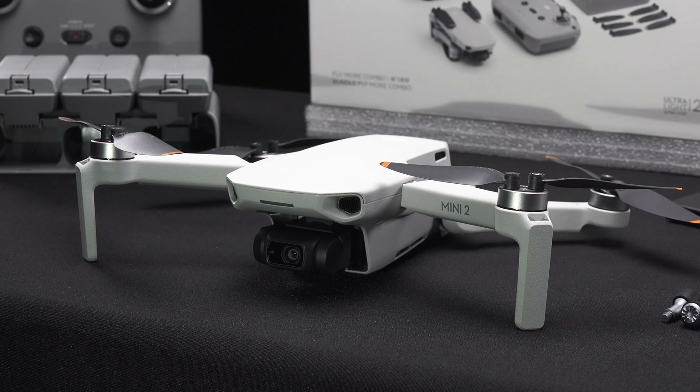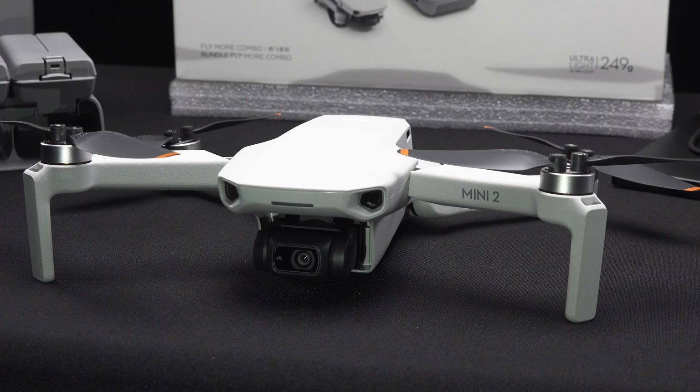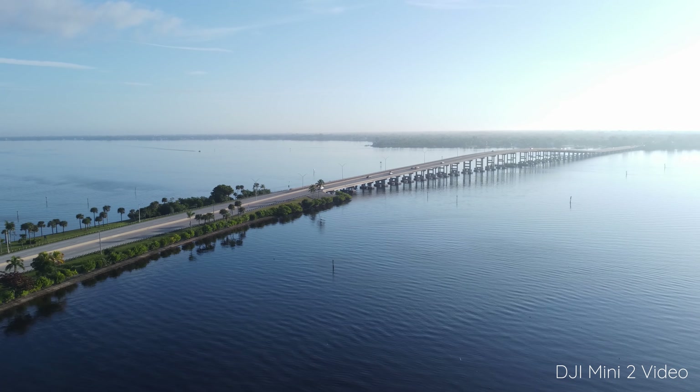Now let's talk about the camera. The Mini 2's camera has been upgraded to 4K resolution compared to the 2.7K on the Mini 1, and the sensor size is still the same 1/2.3 inch sensor. For comparison, the Mavic Air 2 has a half-inch sensor and the Mavic 2 Pro has a 1-inch sensor. The camera has a fixed aperture and shoots 4K in 24, 25, and 30 frames per second, and up to 60 frames per second in 1080p. It also has a max bitrate of 100 megabits per second, compared to only 40 on the Mini 1.